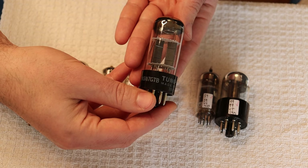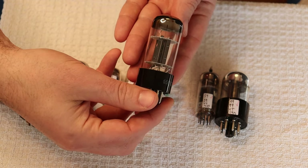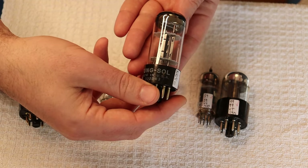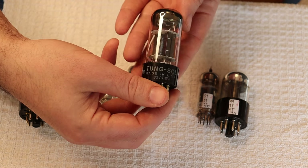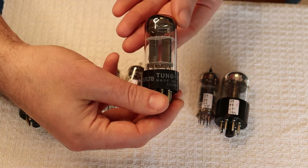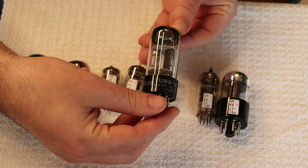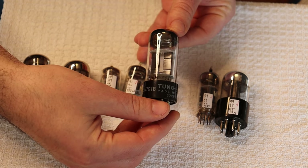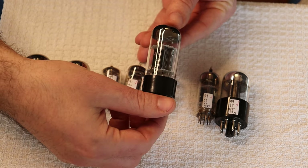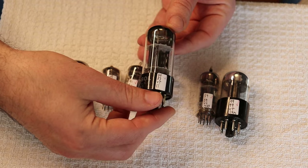The Tung Sol is a premium tube. The company is named after the tungsten filament they started using — 'Sol' stands for sun, so tungsten filament that glows like the sun is basically Tung Sol. They built amazing tubes, but unfortunately didn't have the volume of Sylvania, GE, or Mullard, so there aren't that many around. As a result, these big tall boys are fairly expensive and hard to find.